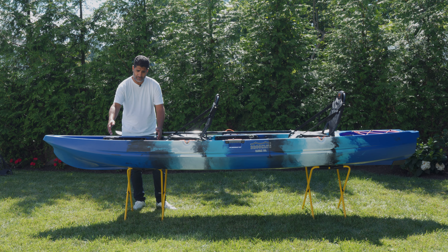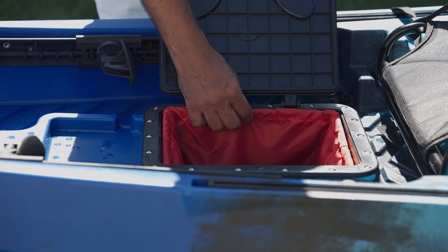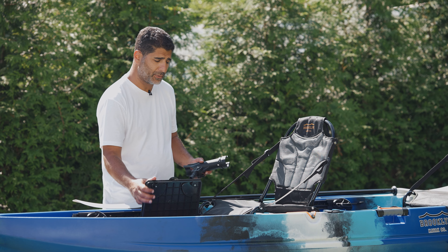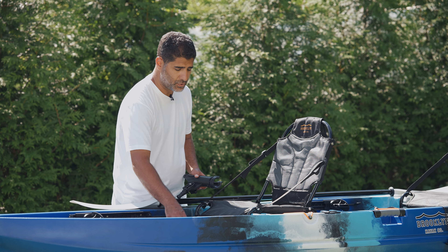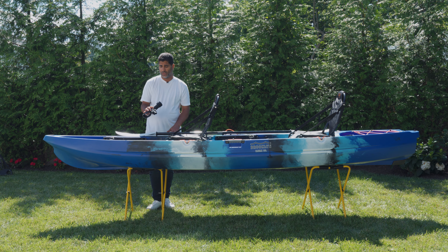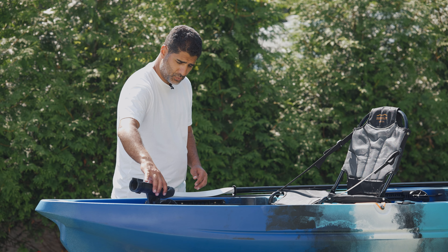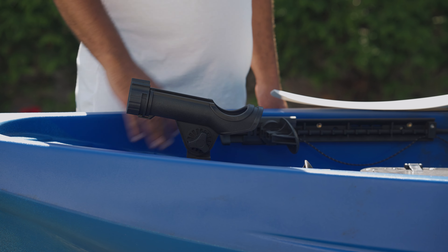It leaves a lot more platform area for standing. You have your rectangle storage hatch — these are dry storage hatches, but as we always recommend, if you're going out with anything valuable like your keys or your cell phone, keep it in an additional dry storage bag. As you can see here, I just pulled out of that dry storage hatch the included articulating rod holder. That'll mount up front — simply find the position to drop it in place, twist it to the desired location and drop it in.